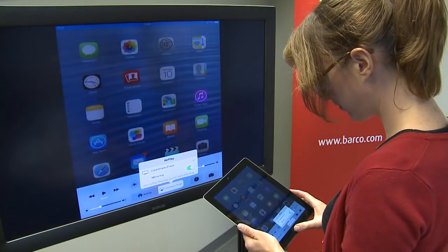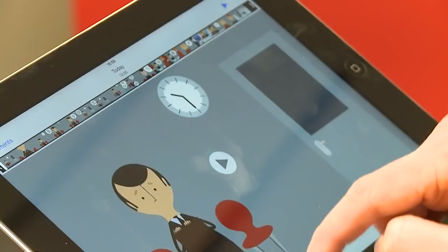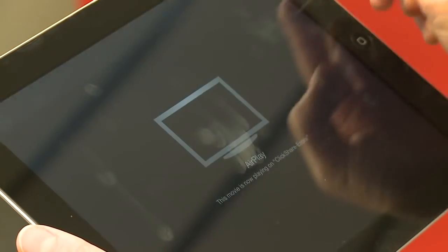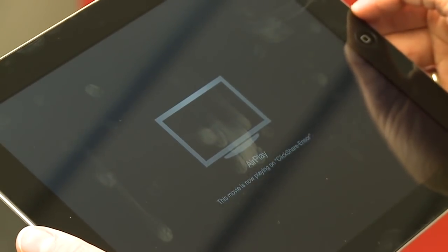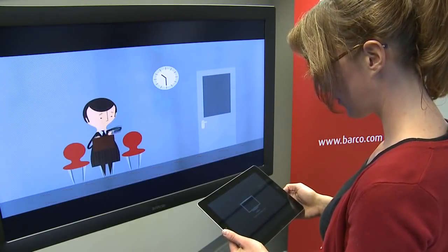This action will mirror your screen content on the central display or projector. If you start a video, the AirPlay protocol will automatically switch from mirroring to streaming. This will render your iOS device's screen black while the video plays on the central screen.